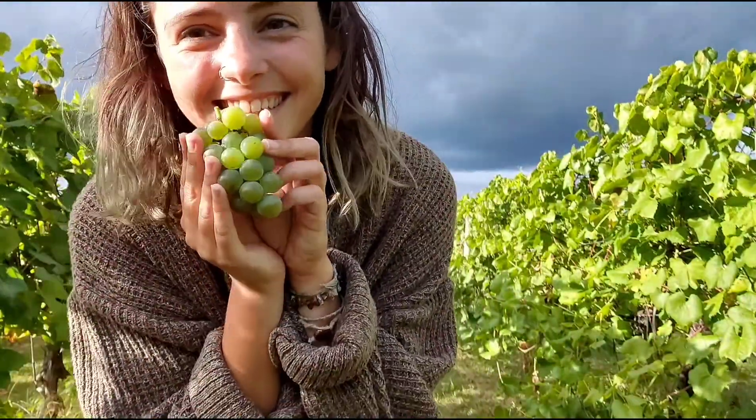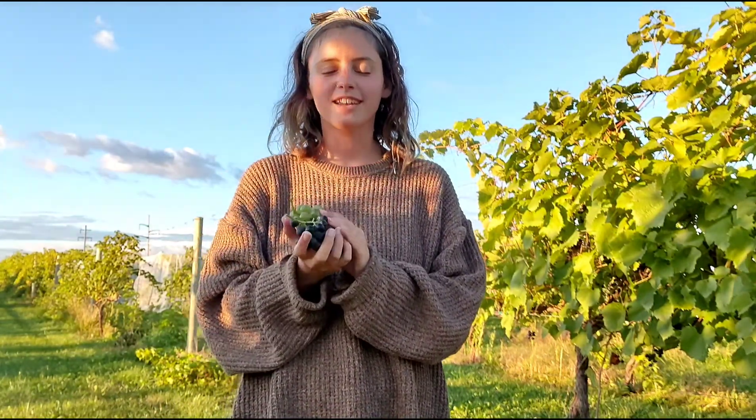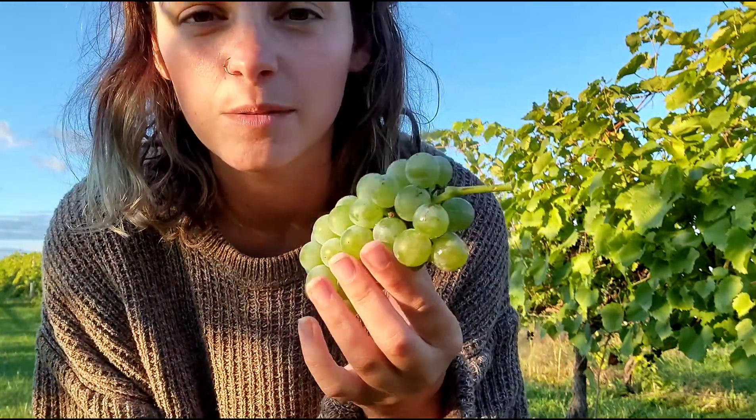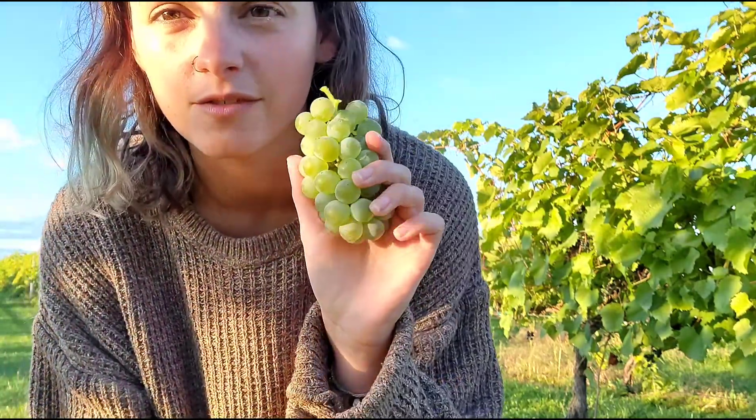I asked some people on Instagram to give me questions they want answered during this video, so I'm going to walk around the vineyard and show you things. Quite a few people asked what kind of grapes we were harvesting. This green one is the Brianna grape — it's what we harvested the most of. I think we did around 3,000 pounds of this.